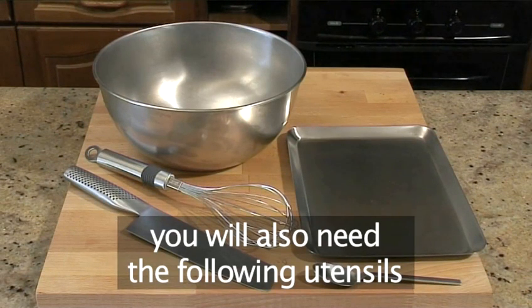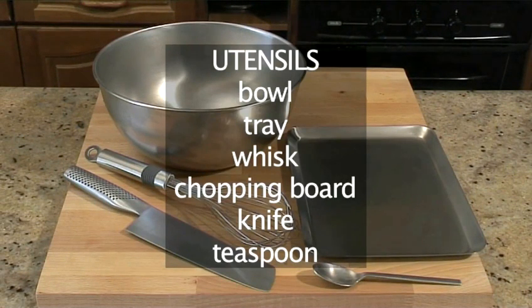And you will need these utensils: a bowl, a tray, a whisk, a chopping board, a knife, and a teaspoon.